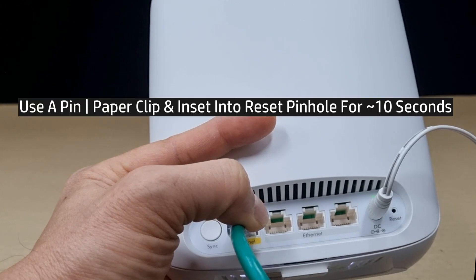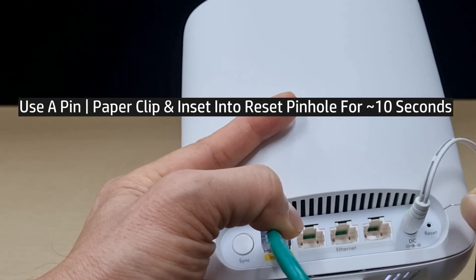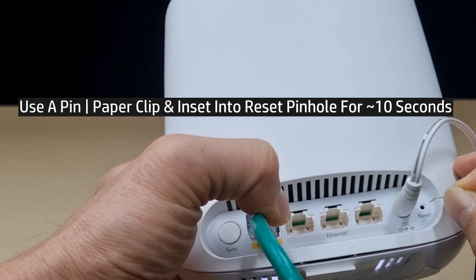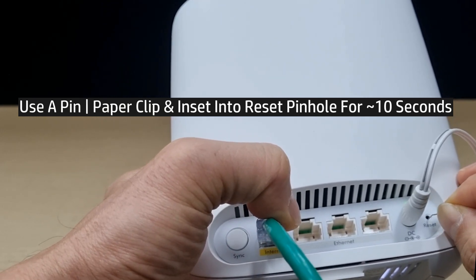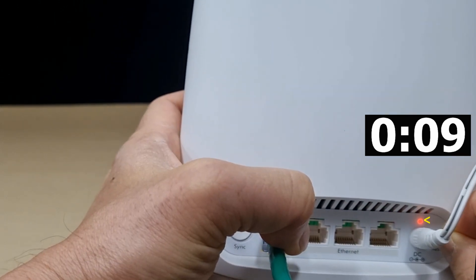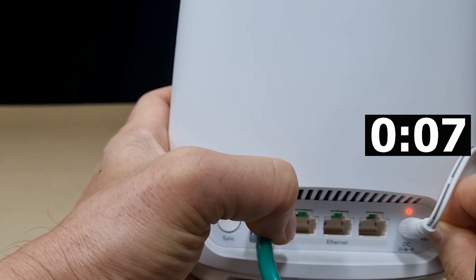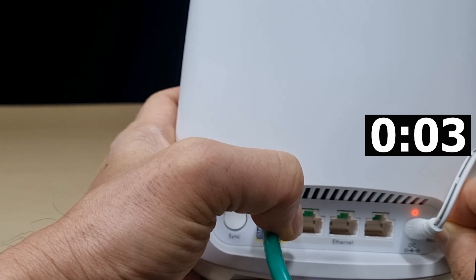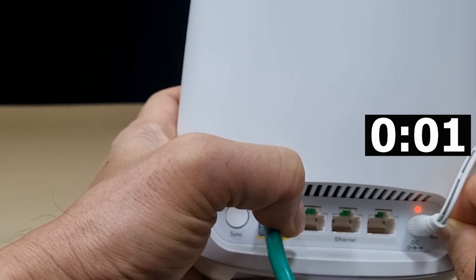Simply use a pin or paper clip and insert it into the reset pin hole. Press on it for about 10 seconds. You can see that the power LED has changed to orange in color and it will start blinking. You can release after about 10 seconds.